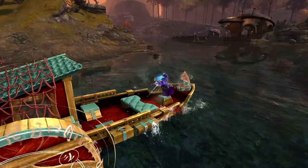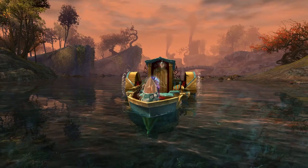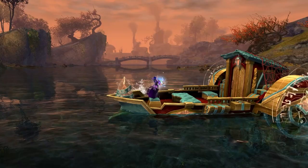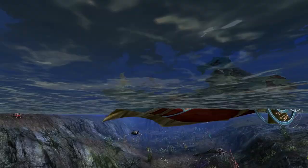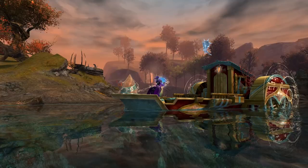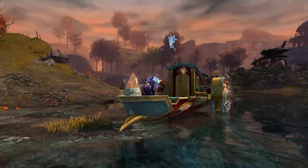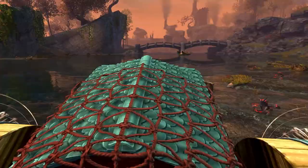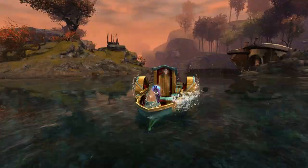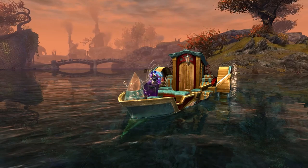Here we are on Sylvari with no post-processing — looking fairly nice. The water wheels are going the right way moving forward and moving backwards. The dyes here are Blood and Sea Foam on top, with Matriarch Brass and Cream down below.